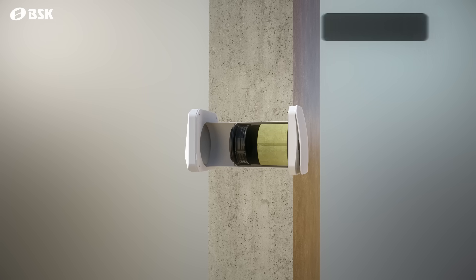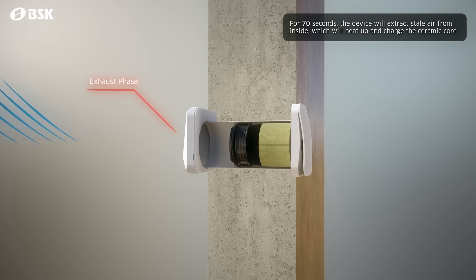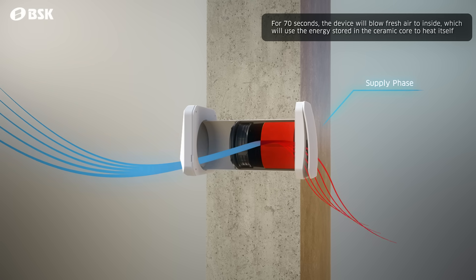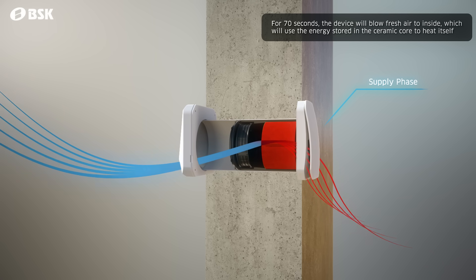In the exhaust phase, the device draws the air from inside for 70 seconds. The hot air transfers its heat to the ceramic heat exchanger core. In the supply phase, fresh air from outside is blown for 70 seconds. The previously charged ceramic core will help heat up the incoming cold, fresh air.